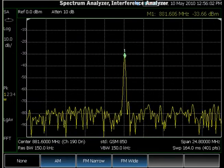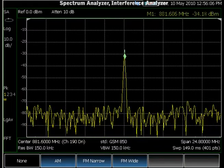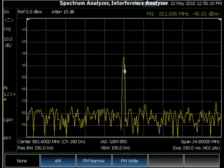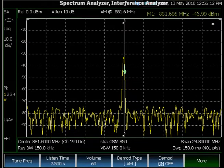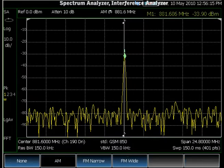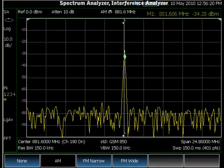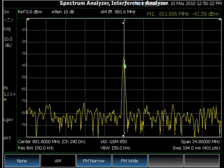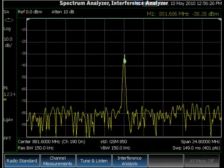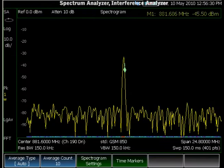FieldFox also has Tune and Listen capability. Tune and Listen is useful for monitoring analog signals if you want to determine the type of signal you're looking at. FieldFox has selections for AM, FM narrow, and FM wide. AM is for AM radio, FM narrow is for two-way radio or paging, and FM wide is for broadcasting channels.